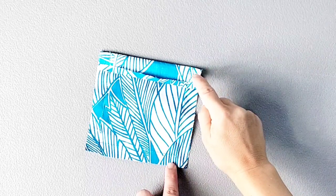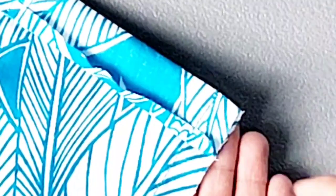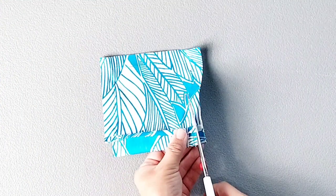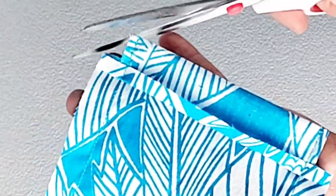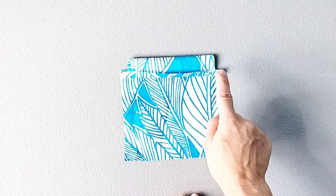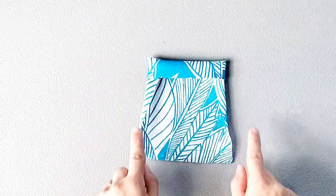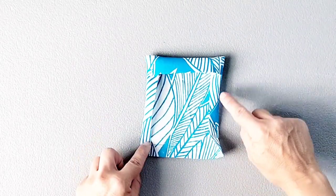Now that our pocket is stitched, we can trim these corners to reduce the bulk. I'm going to trim from the side edge right across the top of this quarter inch flap, and then trim from the top fold to the top of the quarter inch flap, leaving about a quarter inch seam allowance. Do that on both sides, and then you can also trim those corners.